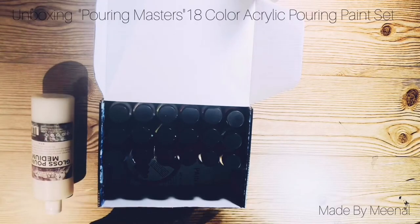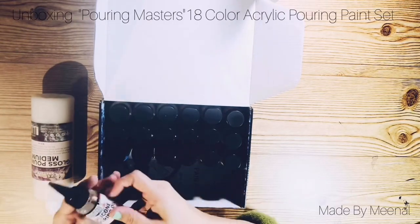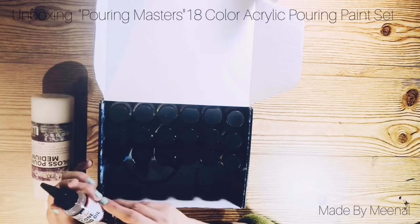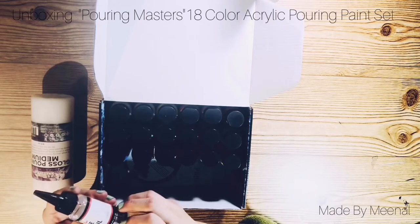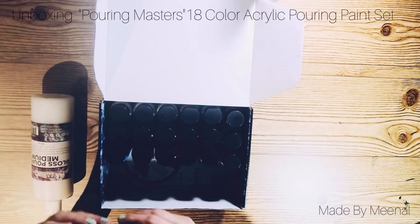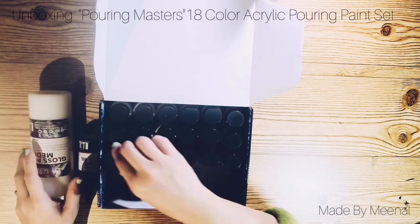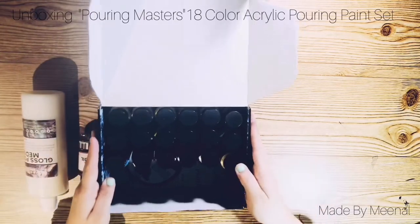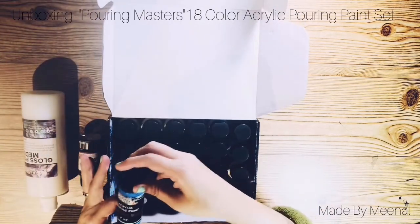It also comes with a silicone pouring oil. You can use this silicone oil in different ways — at times you can add a few drops after pouring the paint over the canvas, and at times you can also put the oil in the paint, mix it well, and then pour it.